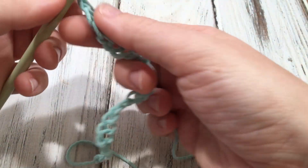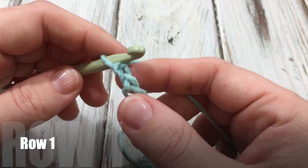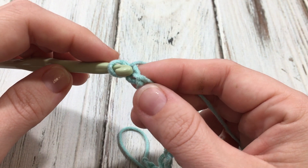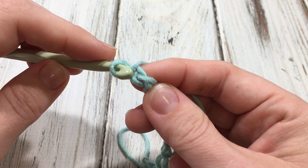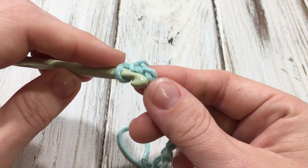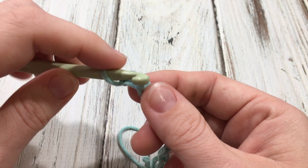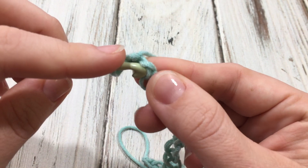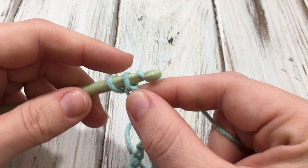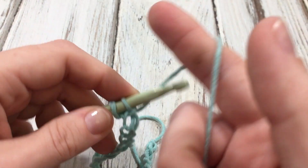Next we're going to make a single crochet in the second chain from the hook. If you have an odd number, you skip the first one. I like to crochet into the back of the chain, so I'm going to work in these little bumps. I'm going to skip this very first one and work a single crochet right here. It'll end up with an even number since we chained an odd number, and you'll always end up starting with a single crochet.